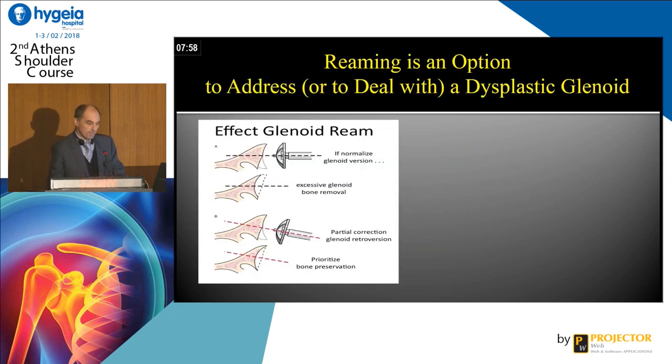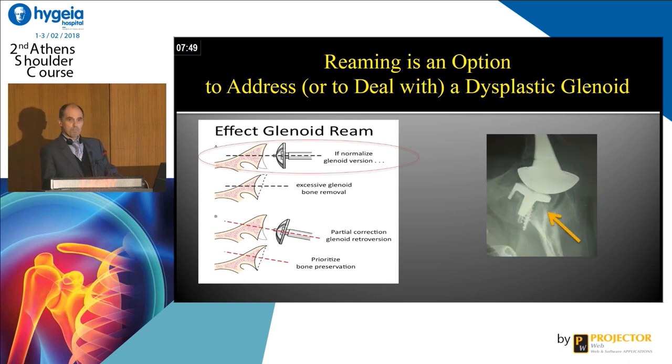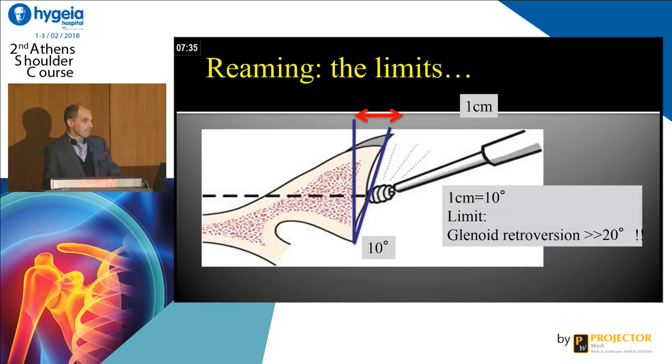We have different options that everybody knows from the literature. But you have to be careful, because if you make a mistake, you will have an anterior wall fracture and loosening — a great problem. We have a limit when you want to ream. If you want to correct 10 degrees, you have to ream one centimeter. If you want to correct 20 degrees, you have to ream two centimeters — that is too much.